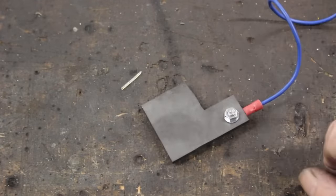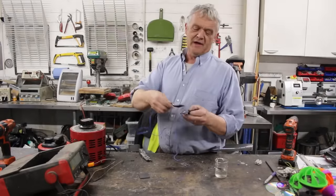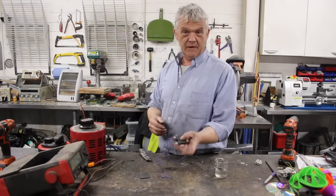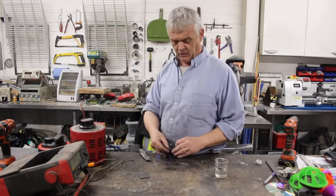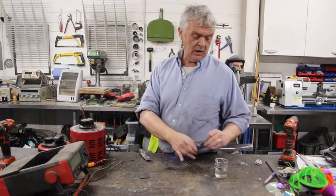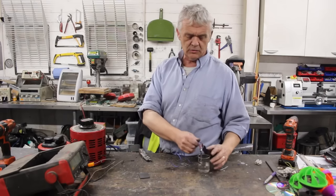I've cut them apart so they don't interfere with each other, put a lead on, and made two just like that. Those are my two plates and they go like that so they don't interfere with each other. I'm going to hold them apart 4mm — I've put a bit of hot glue in there to hold them apart. We're going to drop them in some deionized water.